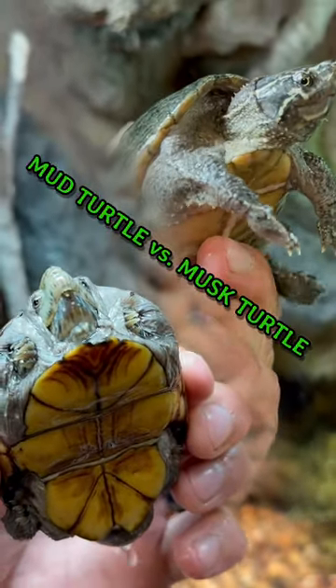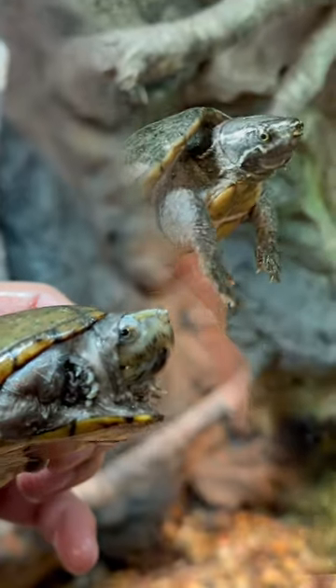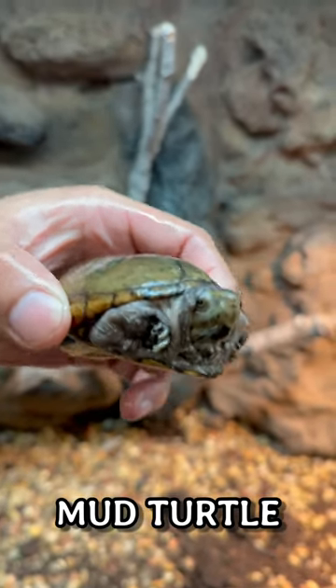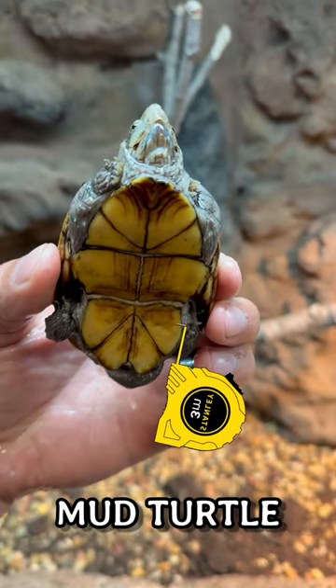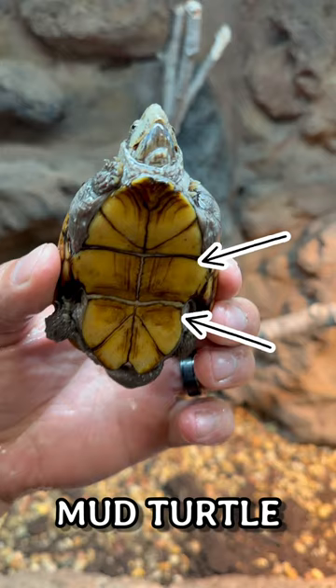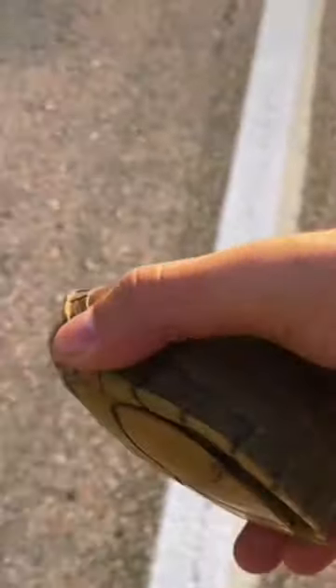Two turtles often mistaken for one another are the mud turtle and the musk turtle, a.k.a. the stink pot. An easy way to tell them apart is by looking at their plastron — that's the bottom part of their shell. Mud turtles have a larger plastron and two hinges, similar to box turtles, but unlike box turtles, mud turtles cannot close their shell completely.